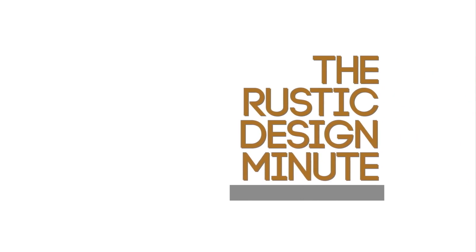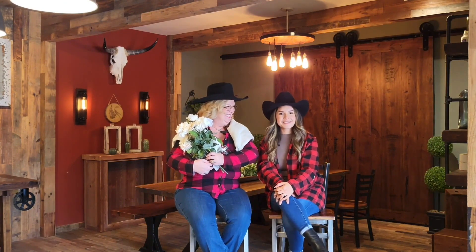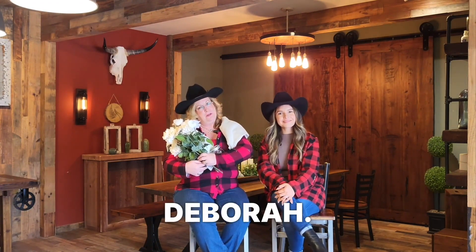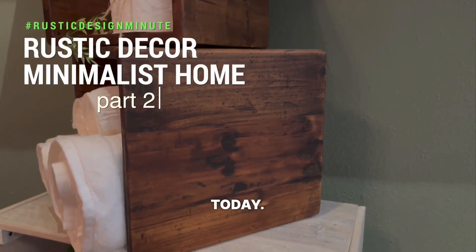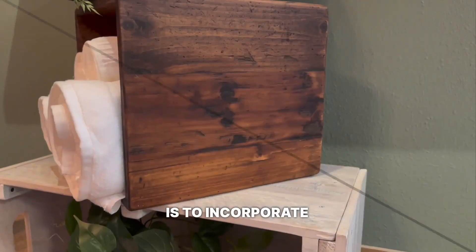Welcome to the Rustic Design Minute! Hi guys, welcome back to our channel. I'm Marisol and I'm Deborah. We'll be sharing unique ideas today, so let's jump in. Our first idea is to incorporate reclaimed wood accents into our minimalist home.